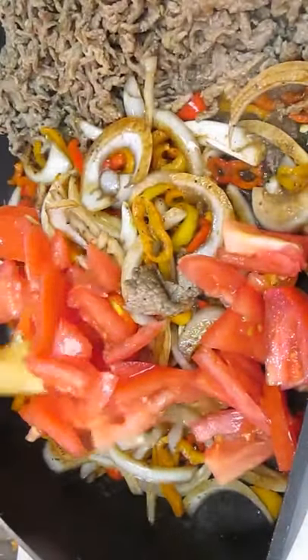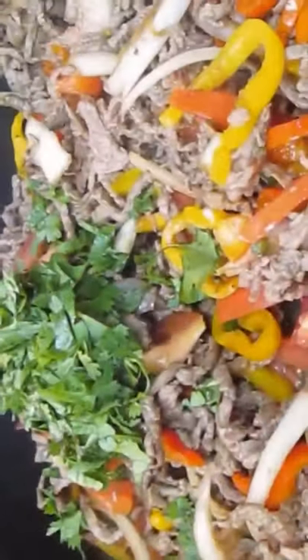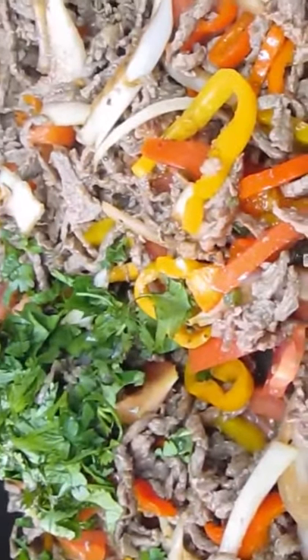Now's a good time to add those fresh tomatoes — just stir those in. Now's a good time to kill the heat so the tomatoes don't overcook; we want those fresh. Mix everything in — the remaining heat will soften up those tomatoes just a little bit, but you don't want them juicy and runny. Add some cilantro and incorporate that.